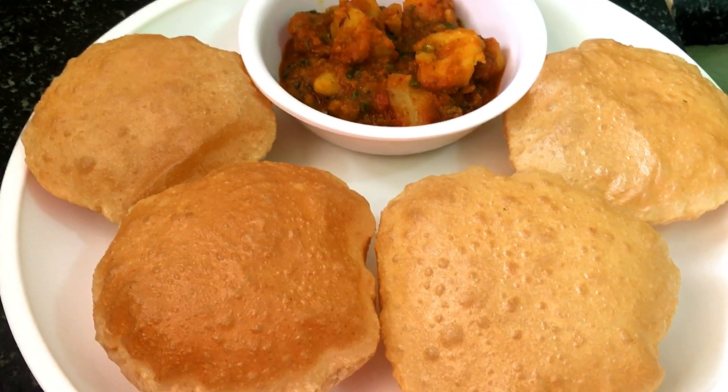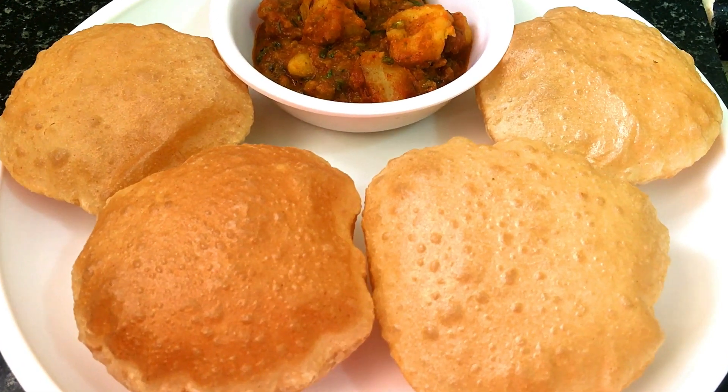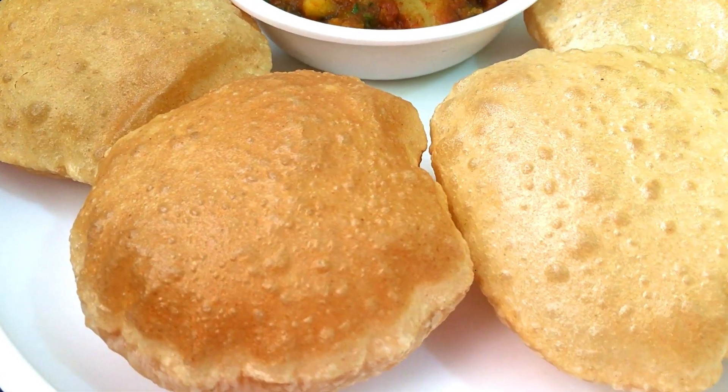Hello friends, welcome to my kitchen. Today we will make Poodi. We are going to make this very simple trick. You can eat these Poodi with aloo or some accompaniment you like.